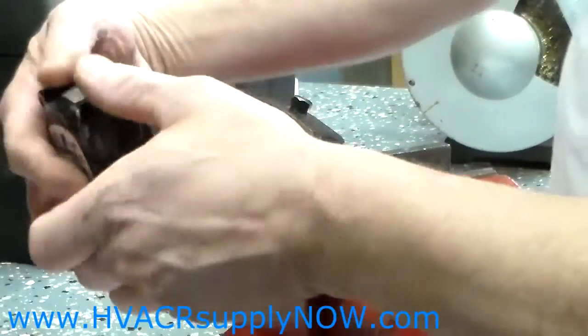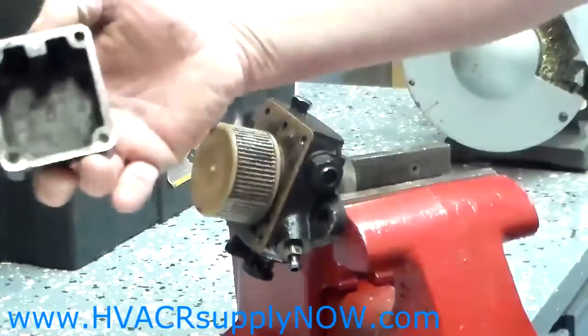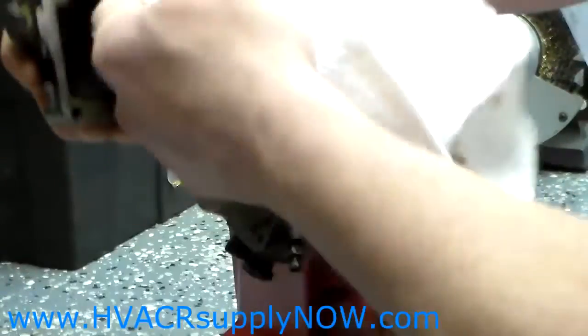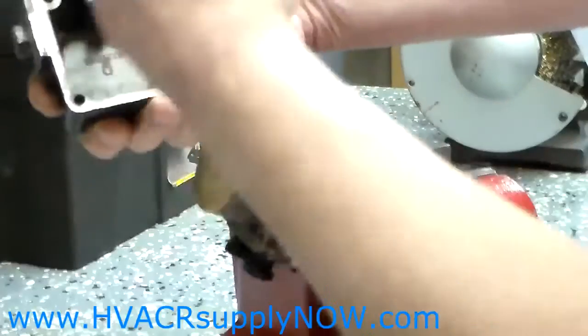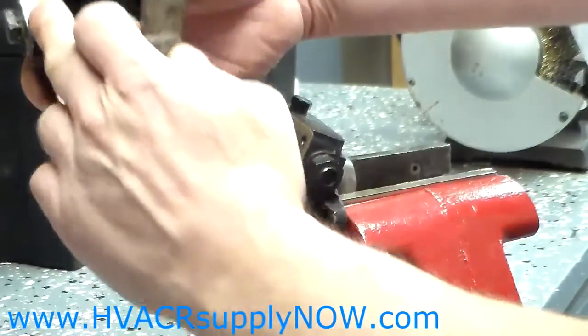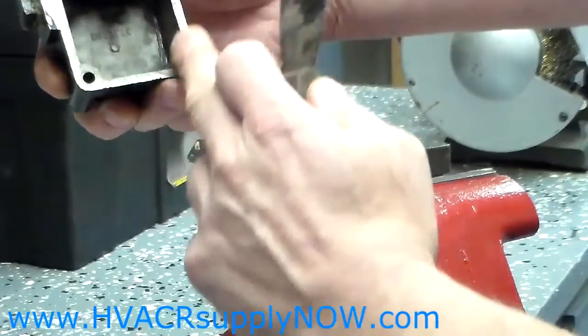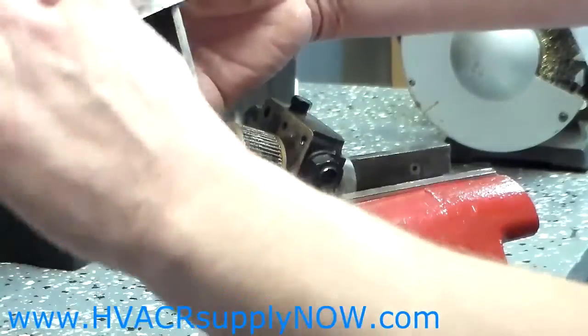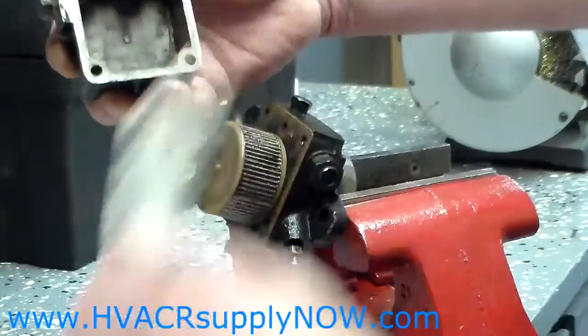At this point you will take the cover off and wipe the inside of the cover of all debris. If you like, you can soak it, put some cleaner in, and get it really clean. Then you will check around the cover to make sure there is no gasket material. If there is, you can scrape that away and remove it.